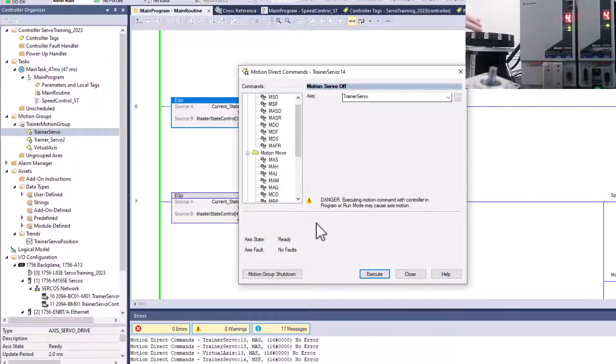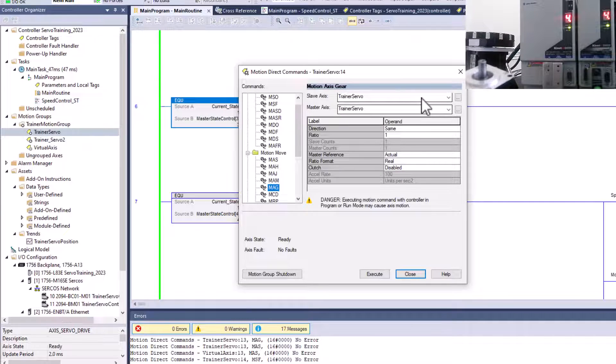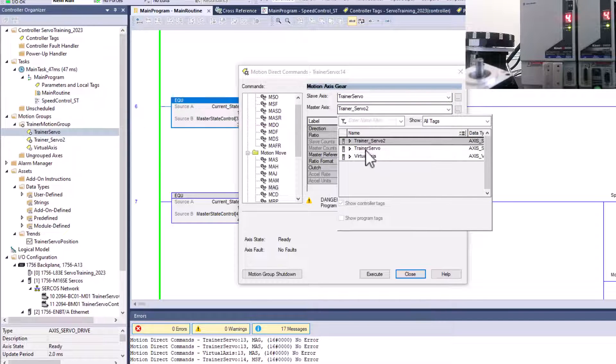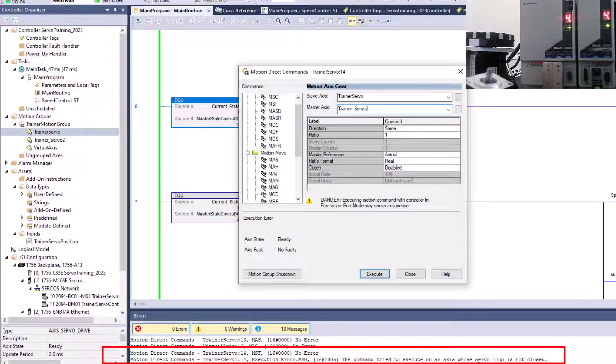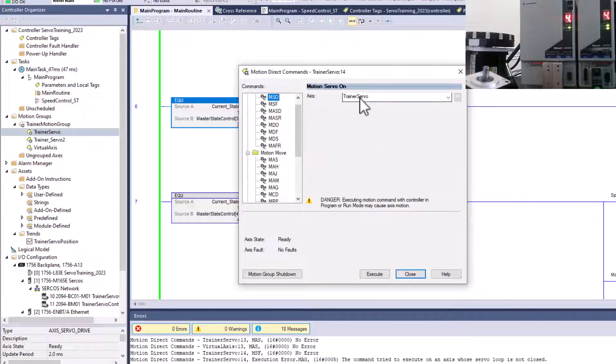Now, when the servo is turned off and you try to gear using motion axis direct commands — go down to motion move, then gear — the slave servo would be the trainer servo and we want to gear it from the position of trainer servo 2, the feedback loop. If you try to execute this, it's going to say the loop is not closed, meaning the axis we're trying to gear to is not turned on.